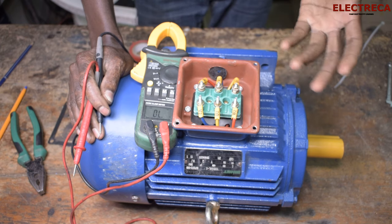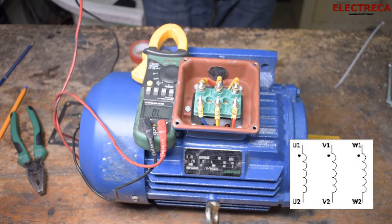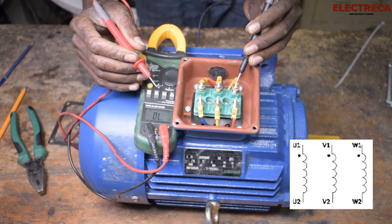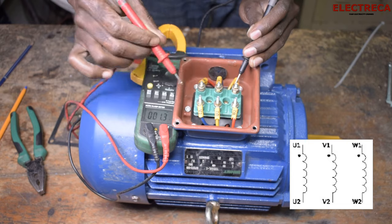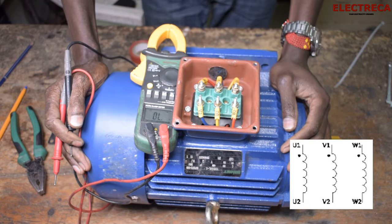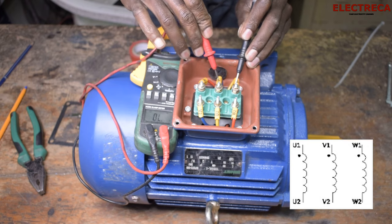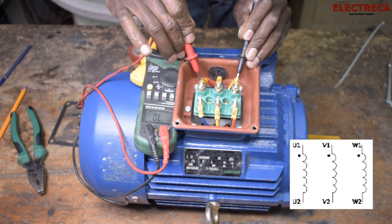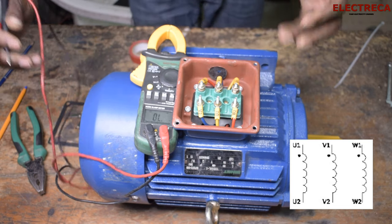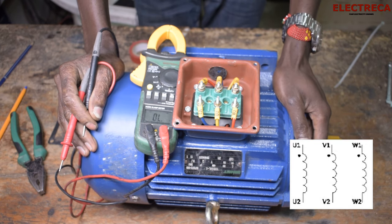The next thing we can test is the short circuit. This helps us confirm there is no internal connection between the coils. For example, if I test between U1 and U2 and it beeps, but at the same time I test between U1 and V2 and it also beeps, that is a short circuit and it shouldn't be there. So we test U1 to V1, to U2, to W1 — and there is no continuity, which means there is no short circuit.